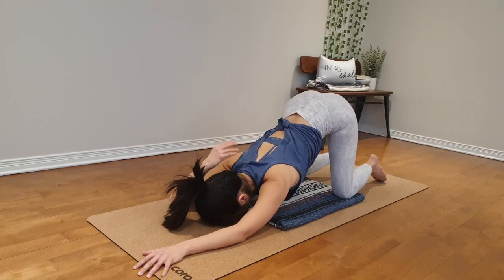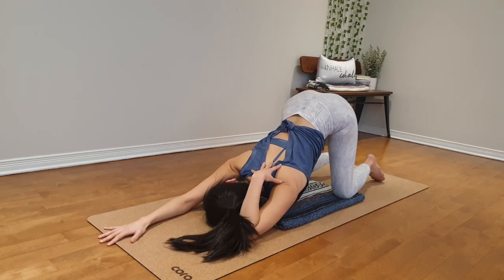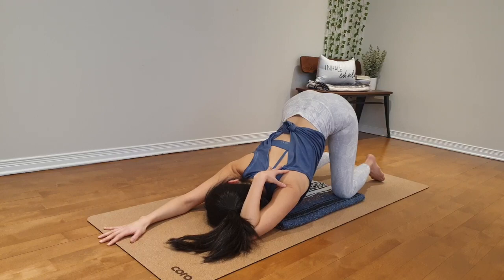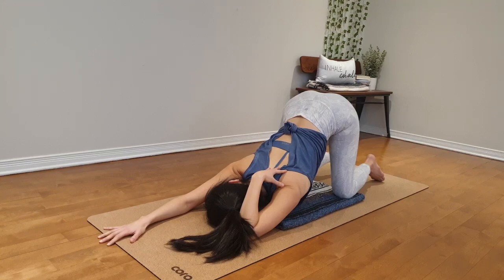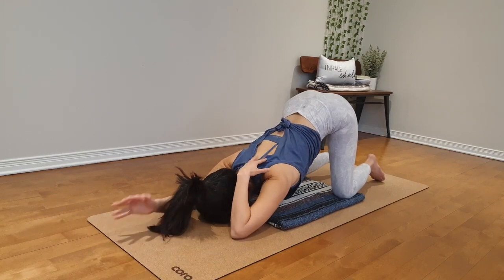Back to your center. Right hand down. Left hand over your neck and shoulder. Leaning to the left, left hip and gaze down toward your right shoulder, right armpit. You might stay more, or back to your center.